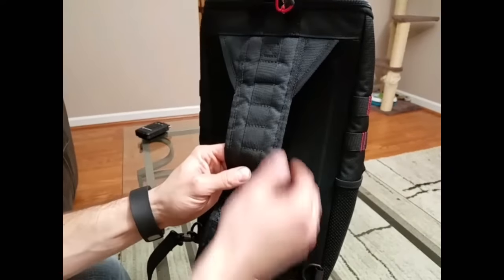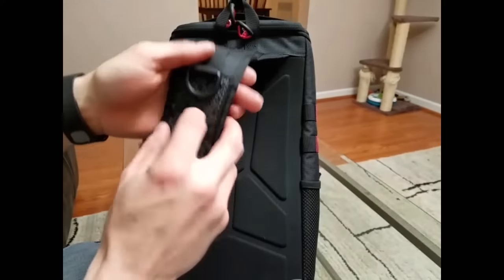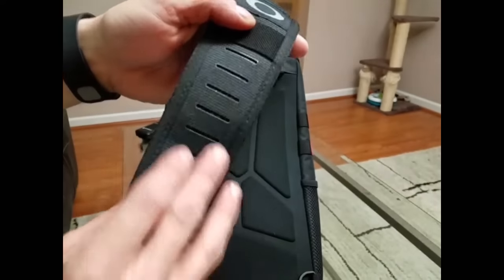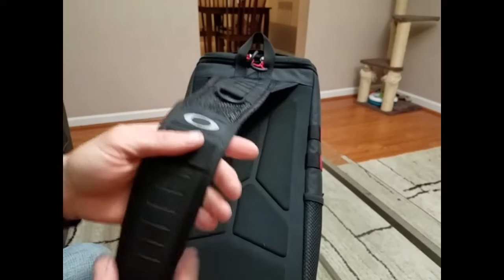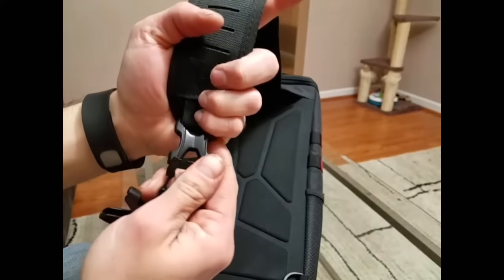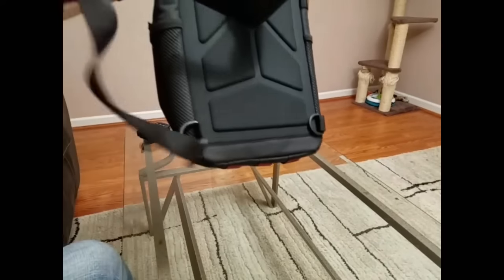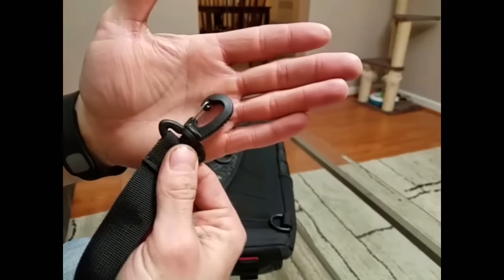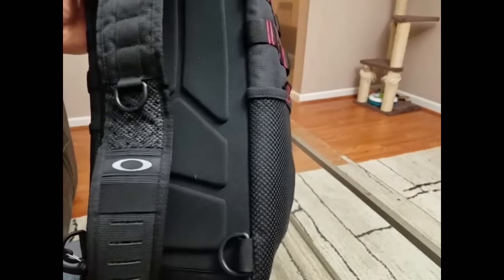On the strap you have a row of regular MOLLE and a D-ring. You also have laser cut MOLLE, which is a modern style. There's a loop there too. It is quick detach — in case you get snagged on anything, you can pop it right off. And it's ambidextrous; it has these crab claw attachments that hook to the D-ring so you can move it from one side to the other.